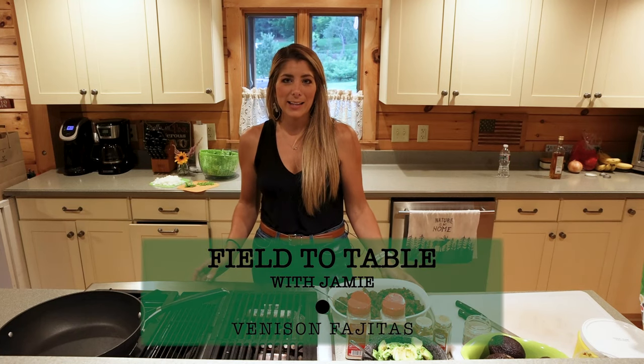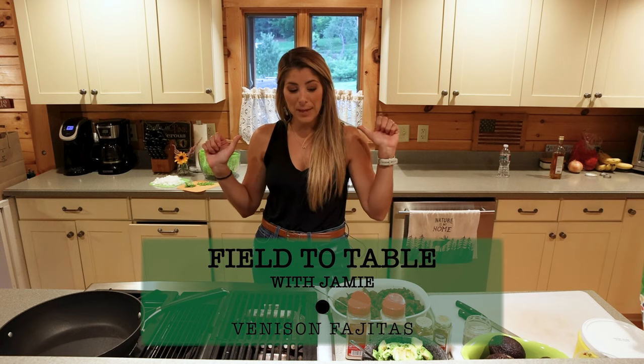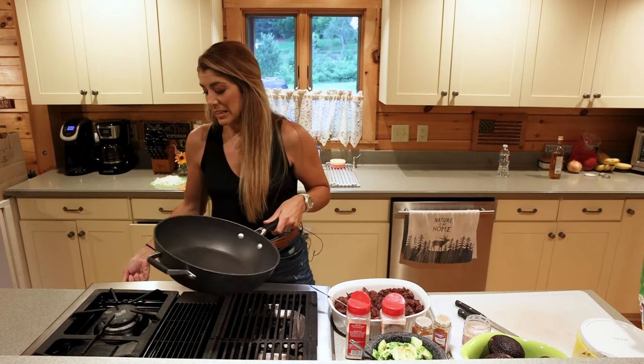Hey everybody, I'm Jamie and welcome back to episode two of Field to Table with me. Tonight we're going to make venison fajitas and I'm just going to dive right in.